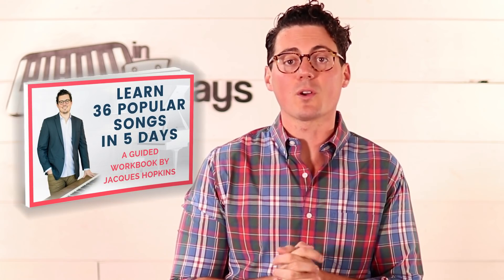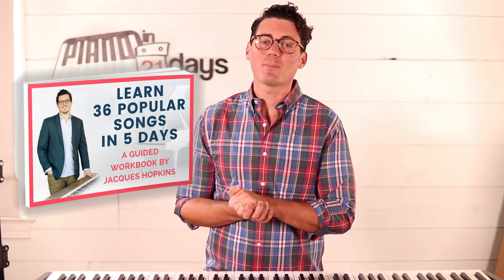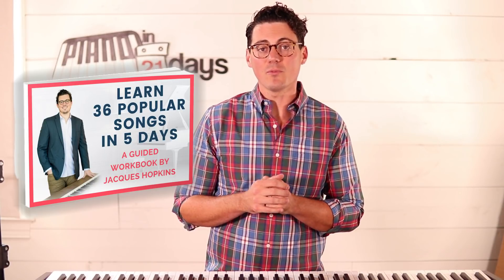And of course, if you want the fastest and most fun way to learn how to play piano, there's Piano in 21 Days. Right now I've got a free five-day workbook waiting for you — I'm going to link to that below this video. It's going to help you learn 36 popular songs on the piano in just five days, even if you've never touched a piano before. So if you're brand new and you don't even have a keyboard yet, go ahead and buy this Alesis Recital, then grab a copy of that five-day workbook for free and get started. You're going to be playing actual songs — not songs written 400 years ago, but popular songs — on your new keyboard in just five days.